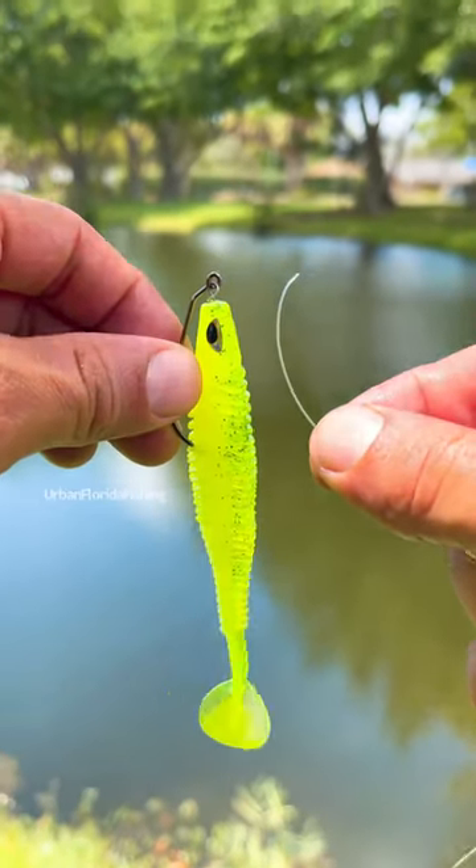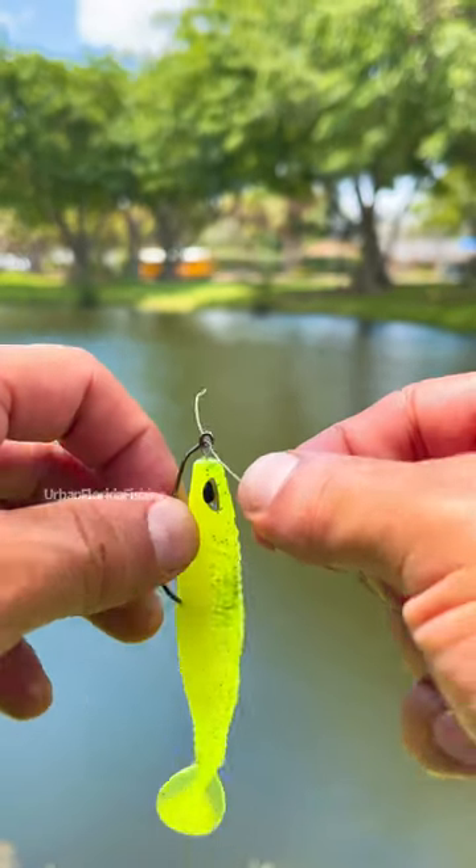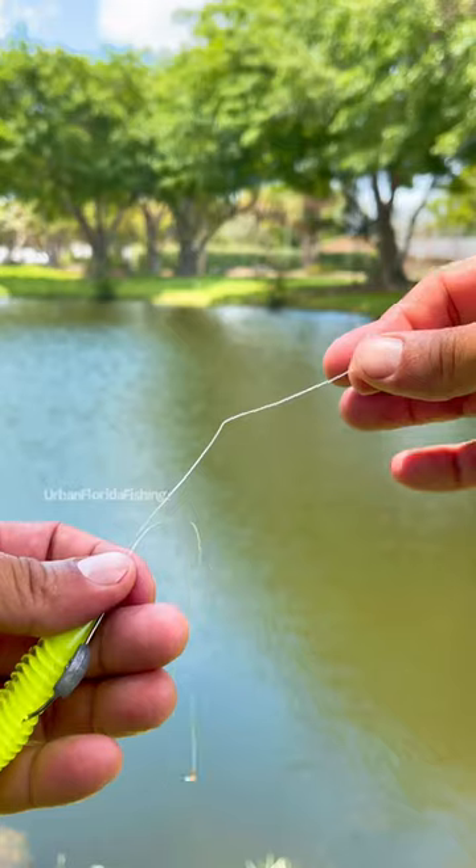How to tie a uni knot, really quick tutorial. First thing you're going to do is take your tag end, slip it through the eye of the hook. Pull it out the other side, then take your tag end.